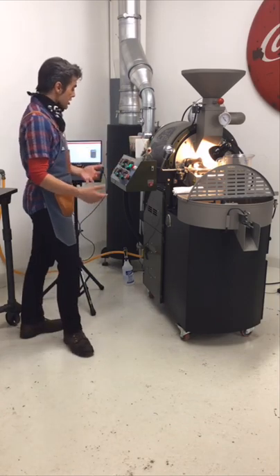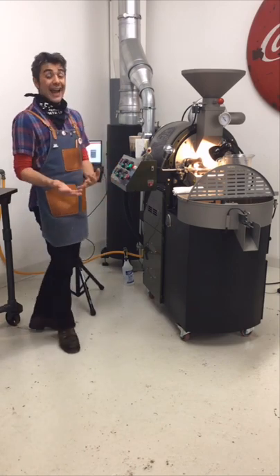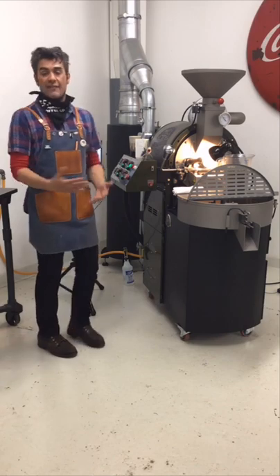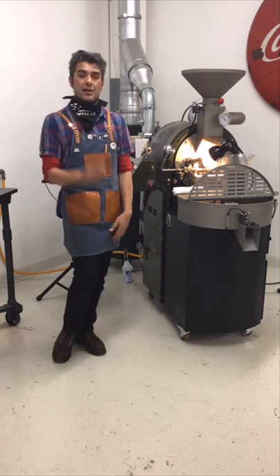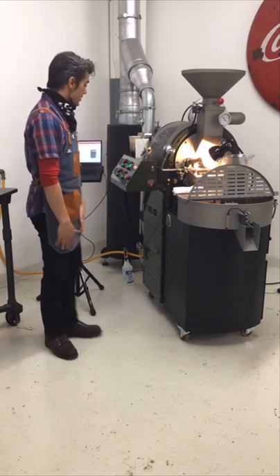We're getting a little bit closer to charge. I have my airflow already set and my initial gas setting already set. With the digital controller for the gas, I have it preset — all I have to do is hit the ignition switch and the igniter will light, bringing the gas right up to the level I already set. It's pretty solid.